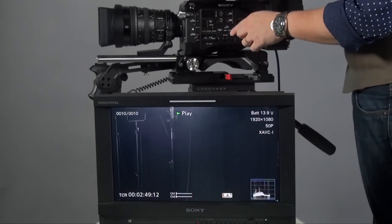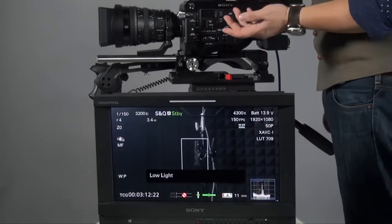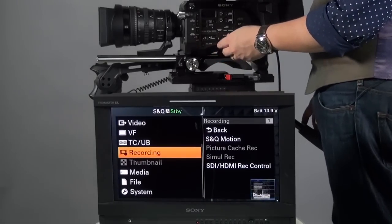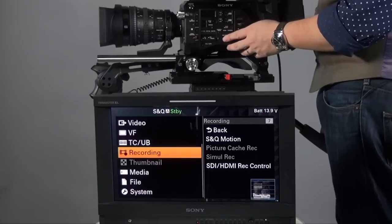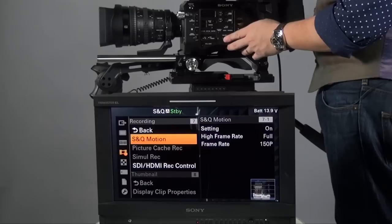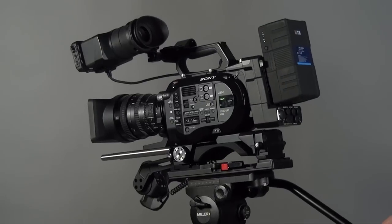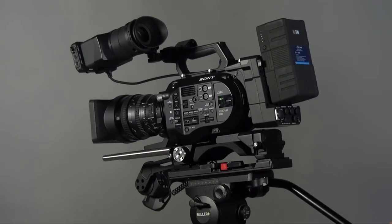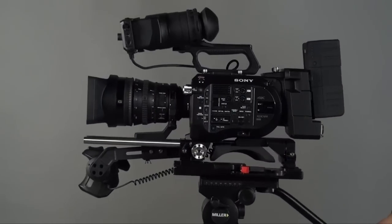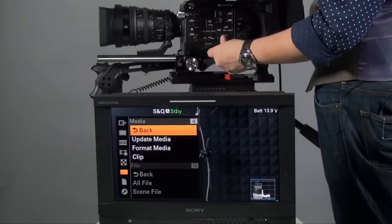This is a bit different from the FS700. Let's get back to the main menu. To recap: when you go to S&Q motion, if you're shooting in 4K/QHD, you cannot use super slow motion. Also, SDI Recording Control acts like an SDI flag — if you connect an external recorder with SDI flag functionality, pressing record will directly control the recorder to start and stop even without a separate trigger. I'd recommend leaving this on.